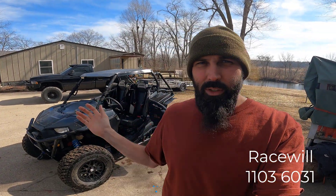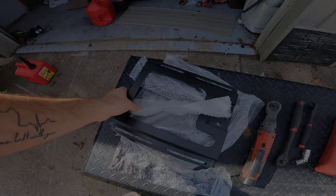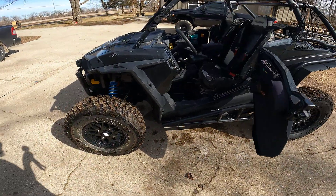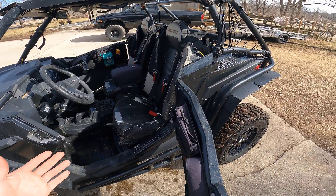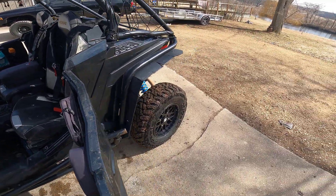Hi. On today's episode of A Guy With A Razor, I'm going to be doing a seat base lowering and 6-3 reclining. This is a 2020 Razor Trail S1000 — slightly modified.